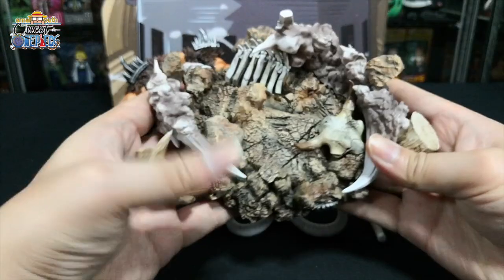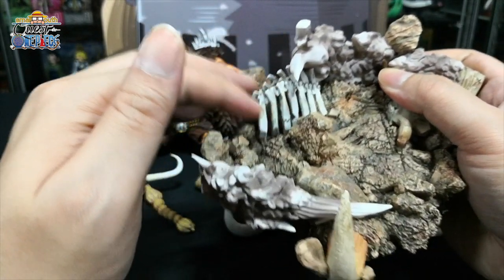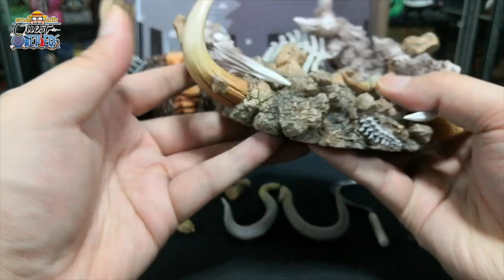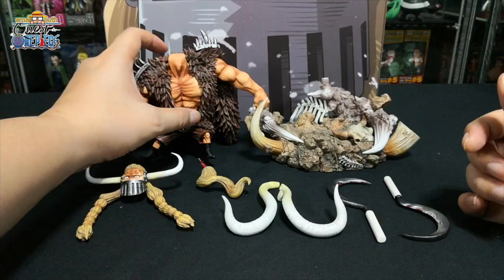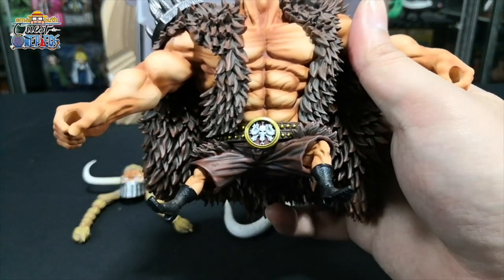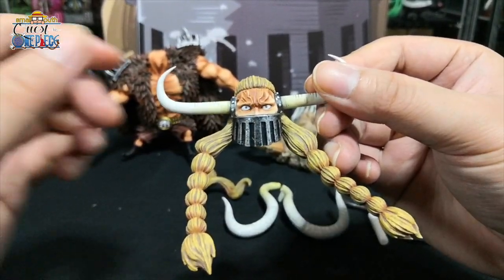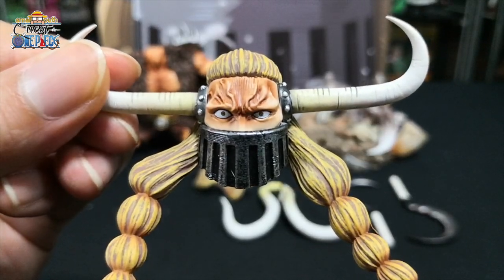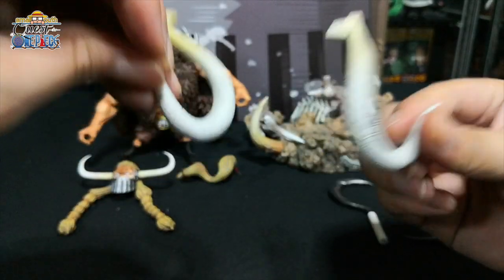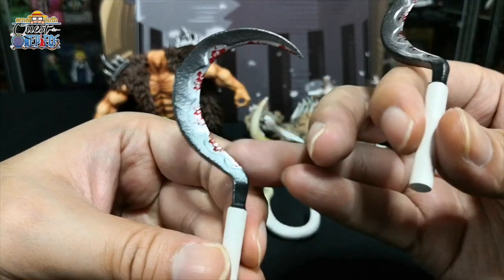The diorama base is a very dry looking terrain with a rib cage of a corpse, a skull of maybe a cow, some spine and skeleton on the side, and some horn tusks coming out from the side as well. Then we have the very massive body of Jack with a belt featuring the Beast Pirate logo. A very massive layered coat, and then the head of Jack — a very serious looking close-up view. His ponytail, two tusks, and lastly two weapons with some blood stain at the edges.